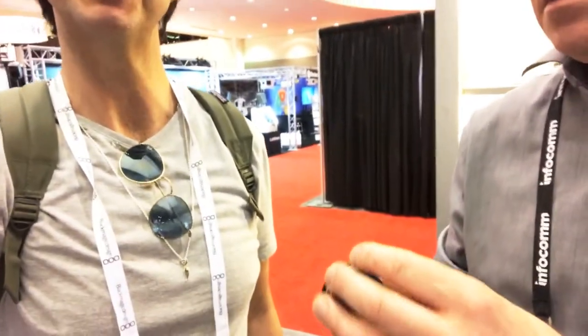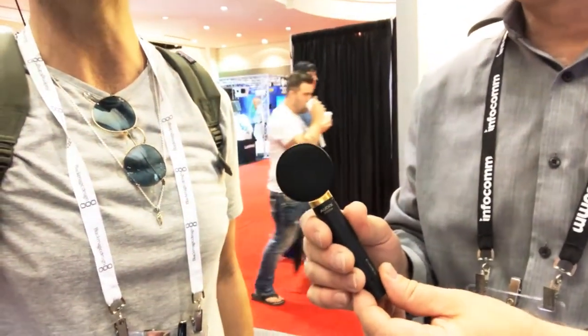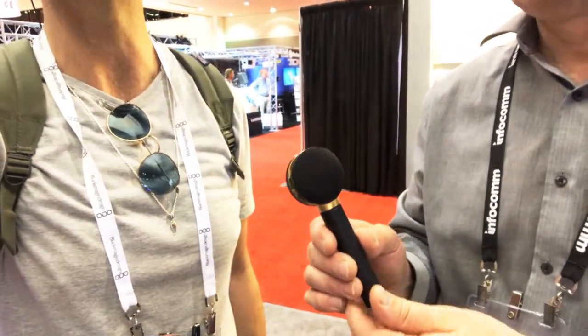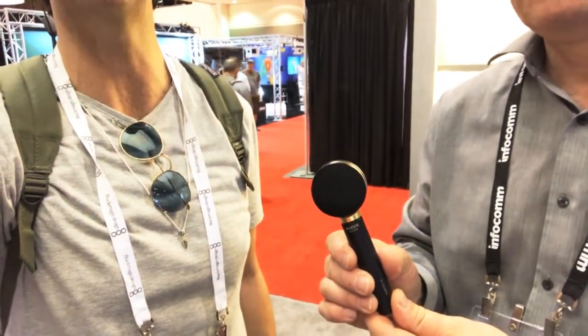They made a very small mic body, like the little cymbal microphones, but with a very large capsule — it's a combination of both. It's much easier to place this mic, and the large capsule is shock-mounted.